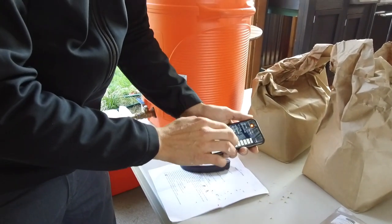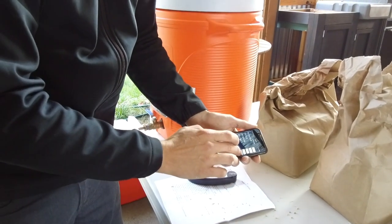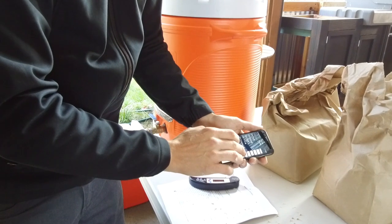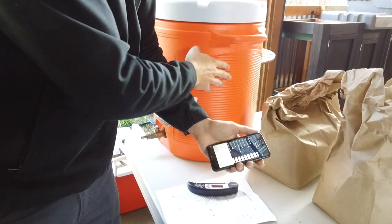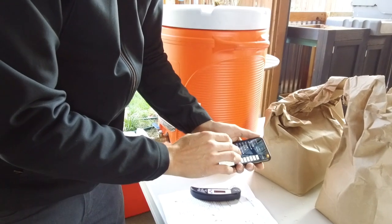Mash thickness — we want to mash at a certain thickness, not too watery, because if you do, you don't get the same extraction. We're going to lose a little bit of wort to the mash tun; we can't get it all out, so that's about a quarter of a gallon. There's also some dead space in there, about a quarter of a gallon.